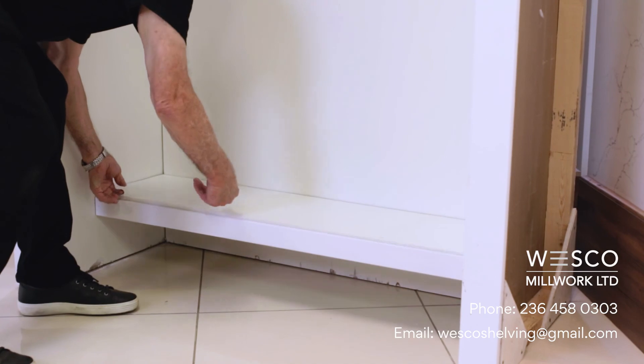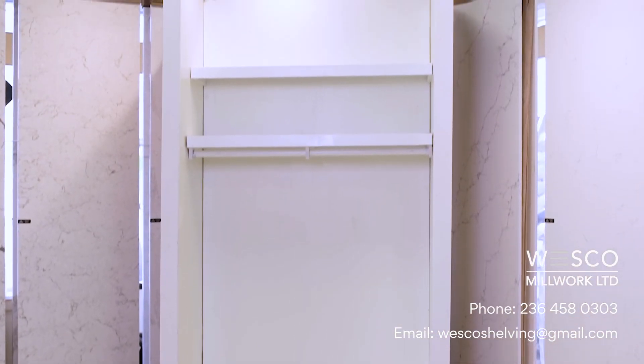I'm sure that you will enjoy your shelving system for years to come. Thank you for watching.